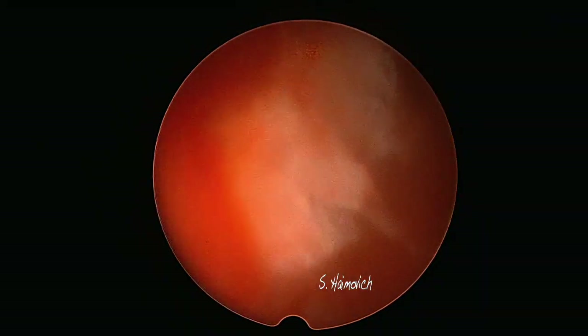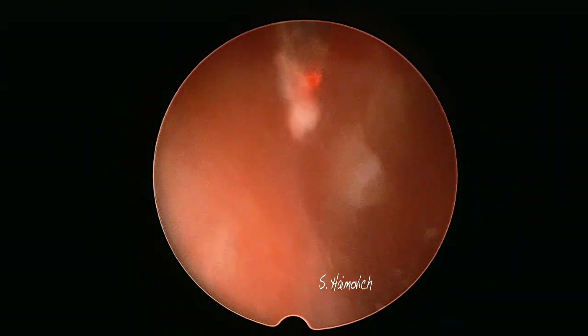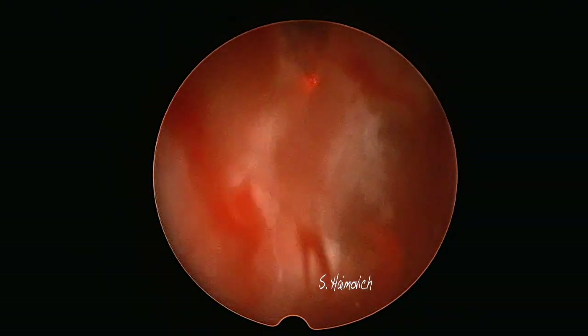Then we check for blood vessels bleeding on the myoma's base. We can use the diode laser for coagulation. You do not need to touch the bleeding vessel — just approach the fiber near to it and it will be cauterized.